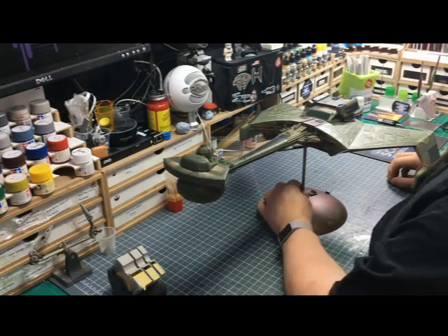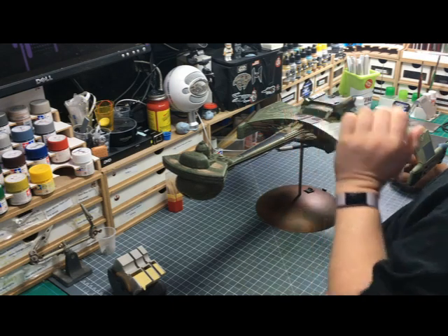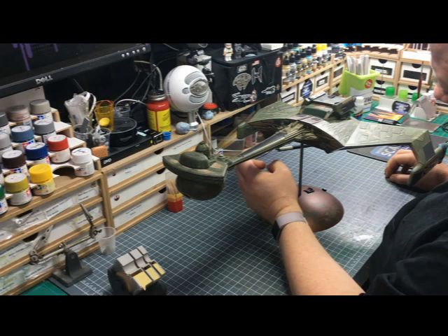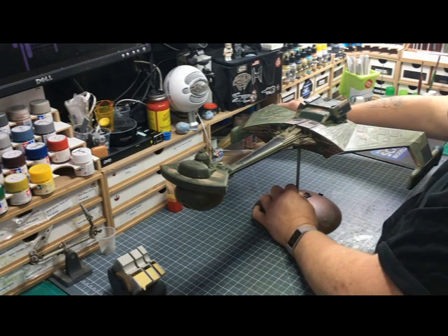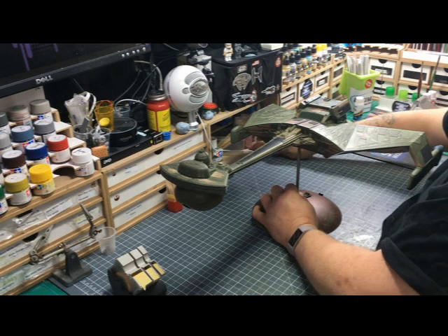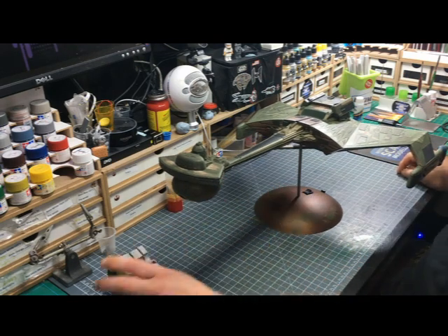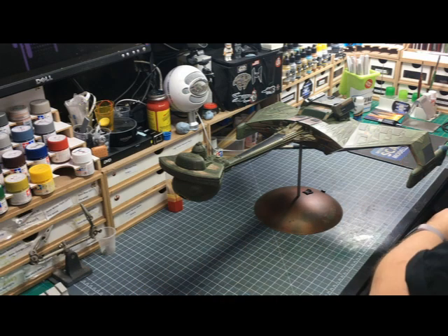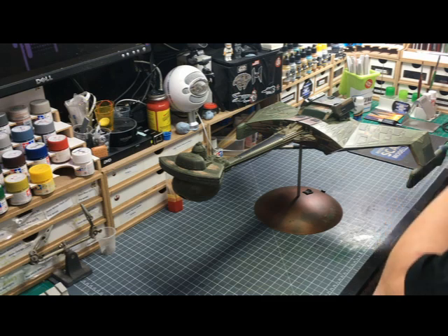The one problem I did have was securing the neck to the main body. I tried an epoxy resin glue — 12-minute epoxy — and super glue. I think in the end it was a combination of everything, but we got there. And as I said, you could see just now we have got some electrics in the bottom.